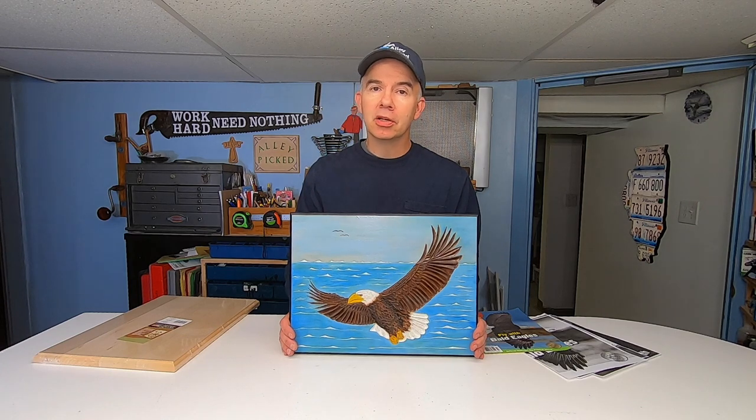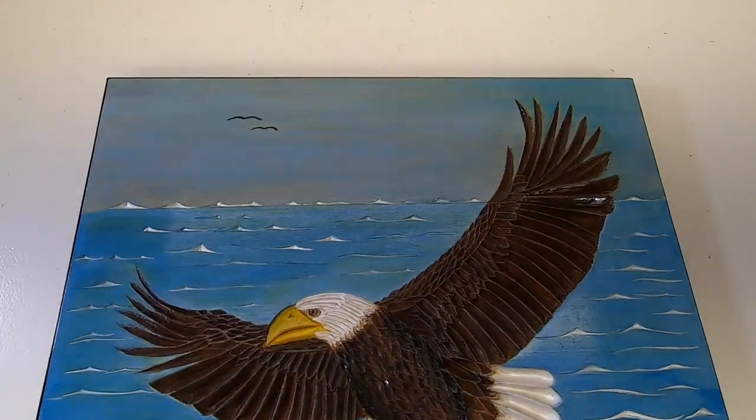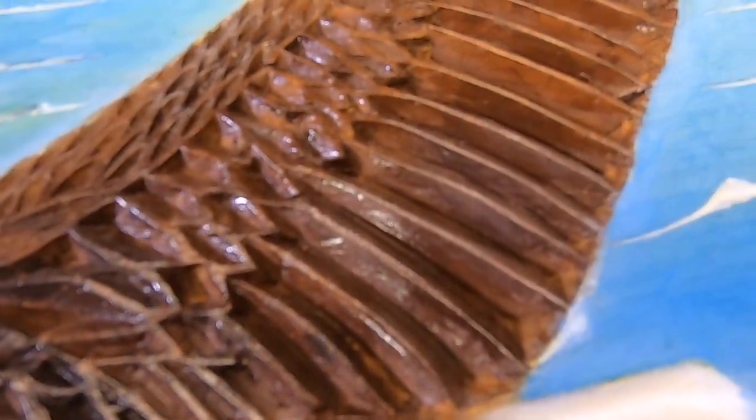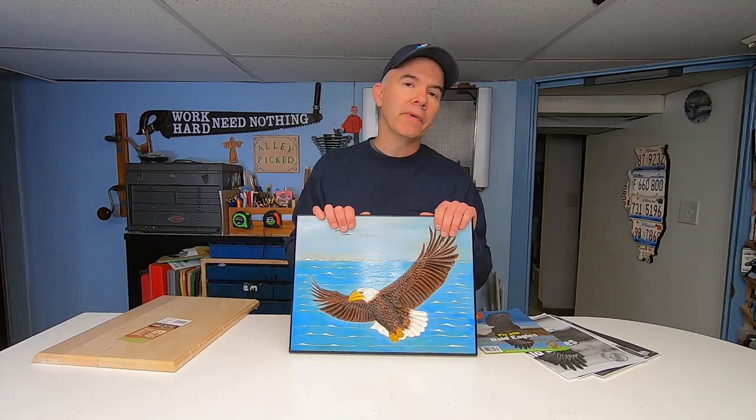This was my first eagle wood carving. I use a technique called chip carving, where I take out chips of the wood — in this case, in the shape of the feathers. But I want to improve on this. I want to do more of a relief type carving.